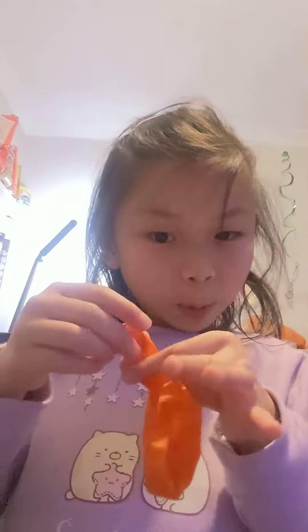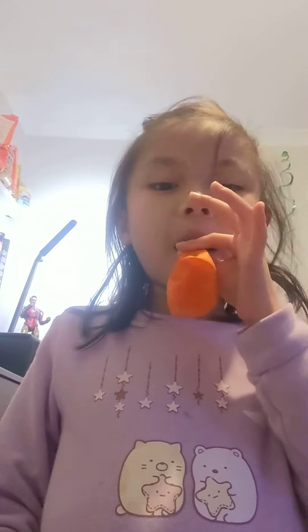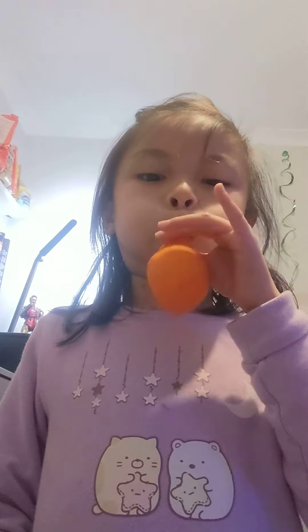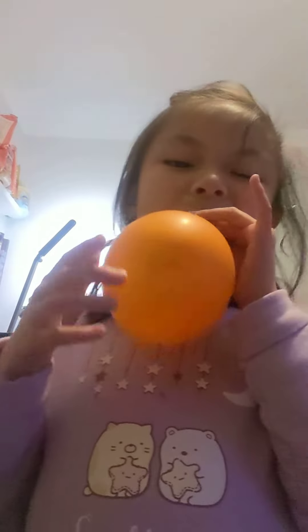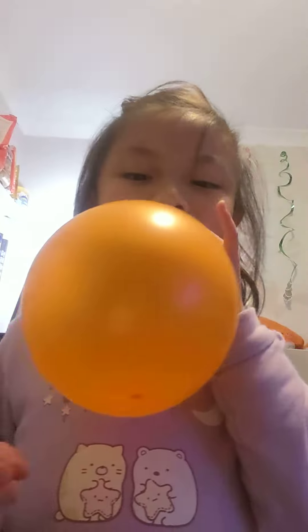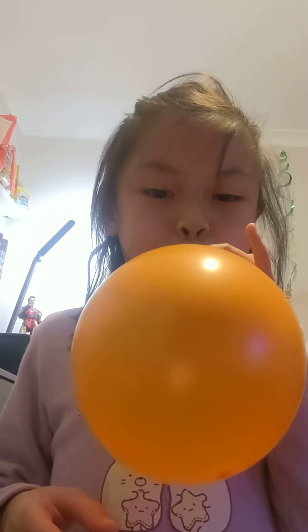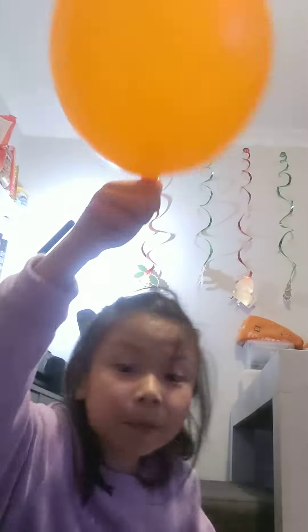Now put it in your mouth and blow really hard. Take a breath — wow, I tasted the air! This one's really big. And now we have a really big balloon.